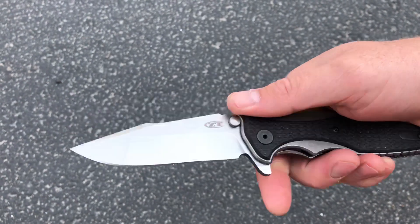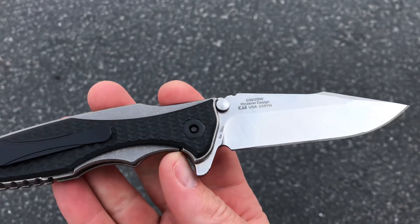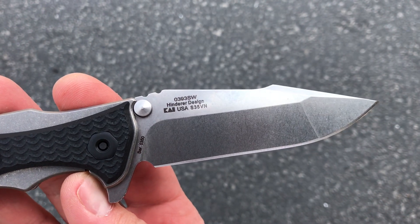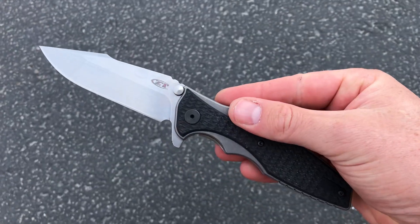There's a good look at the grind — stonewash blade with the stonewash handle contrasting with the black G10. There's the product code: 0393 SW, Hinder design, and of course S35VN steel. Comment down below, check it out at Blade Ops.